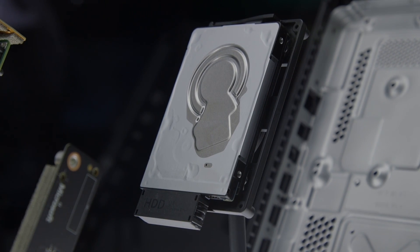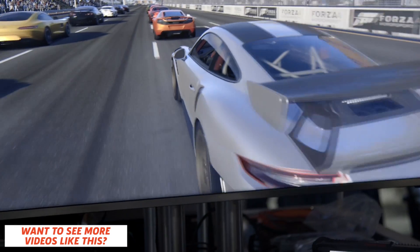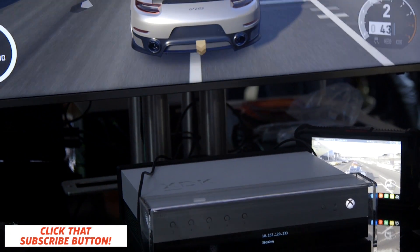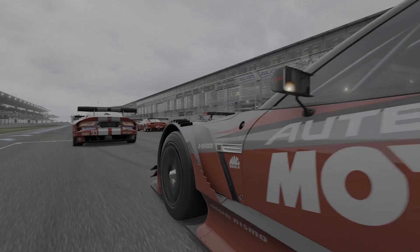Next up is the console's 2.5-inch 1TB hard drive. We also got a chance to play Forza Motorsport 7 at 4K using the Xbox One X's development kit. The game was running at 60 frames per second, and Turn 10 Studios told us that it's running at approximately high-to-ultra PC-equivalent settings.